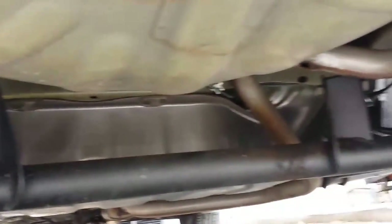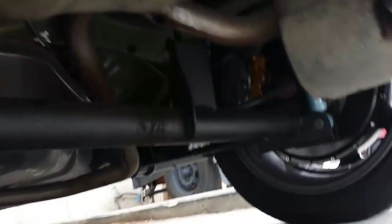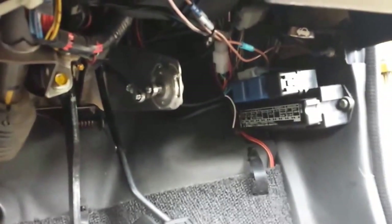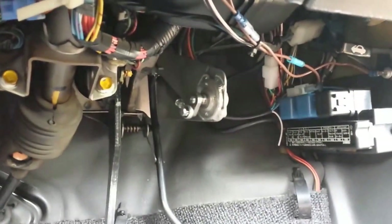The rear axle was remanufactured to use all the original pickup points. There's a TPS here, hooked up by a linkage to the original throttle.